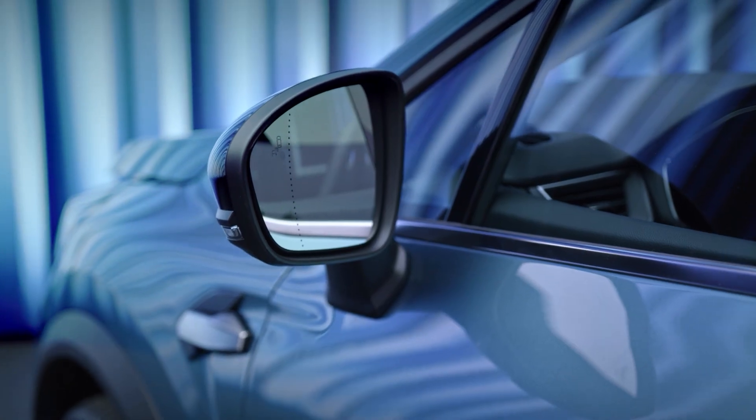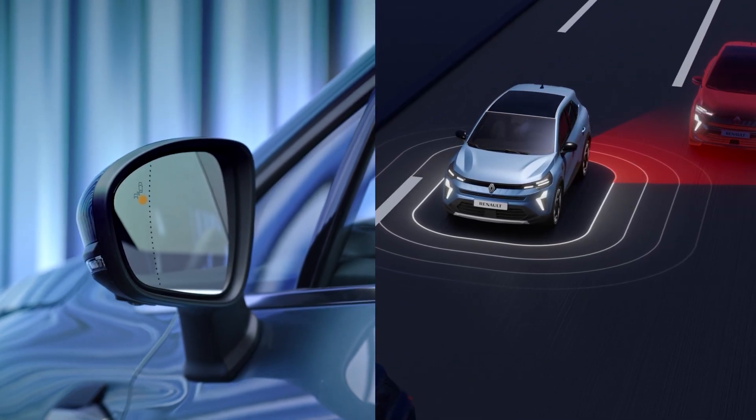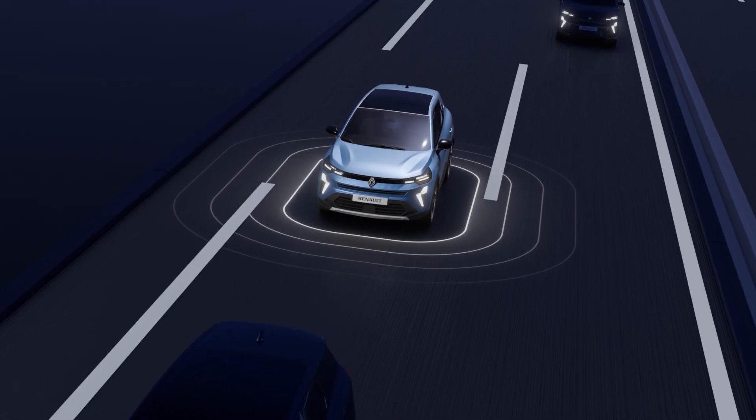When you're driving at over 9.3 miles per hour or 15 kilometres per hour, this orange indicator lights up on the left or right hand wing mirror to warn you that a vehicle has been detected in your blind spot or is coming up fast behind you in an adjacent lane.